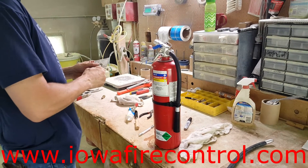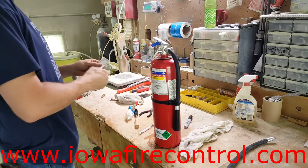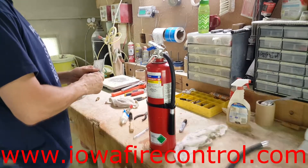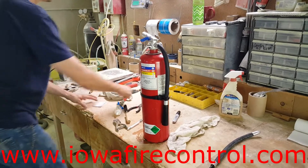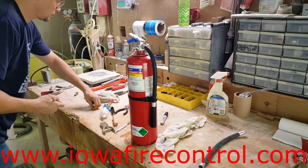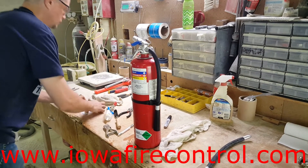He's going to sign that tag after he's done with this fire extinguisher hydrostatic test. Thank you for watching the video at iofirecontrol.com. If you have any questions or would like to request other videos or information, you can reach us at info@iofirecontrol.com. Again, it's Noah Karspecken and Iowa Fire Control — have a great day.